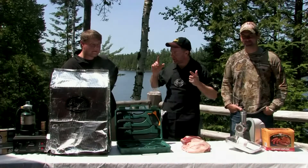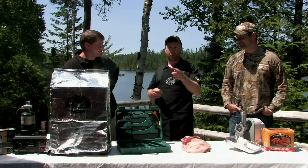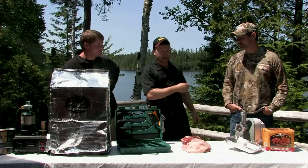We're up here in the wilds of Canada and I've got my two very good friends here with me from Weston Equipment. We have Mike and we have Jason.